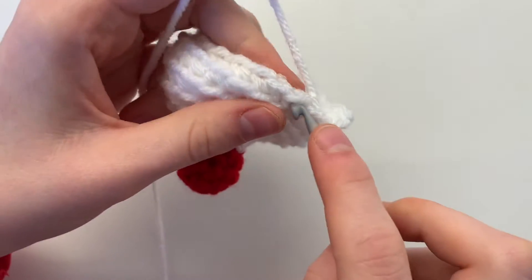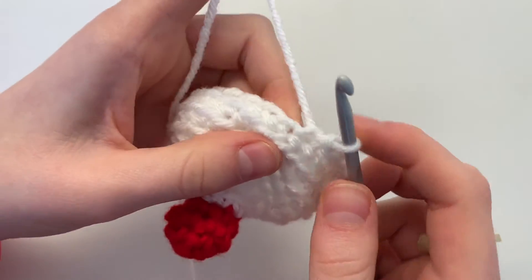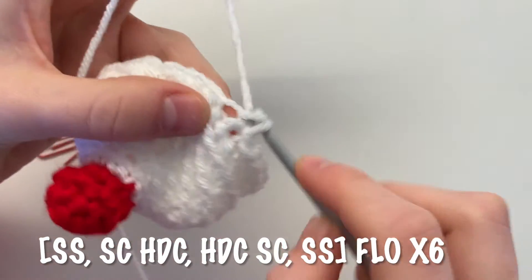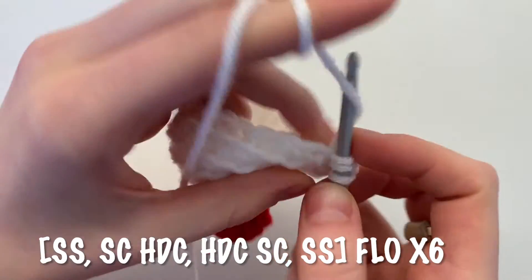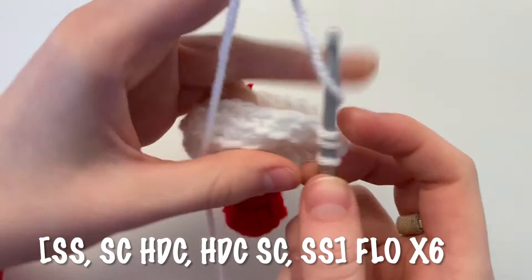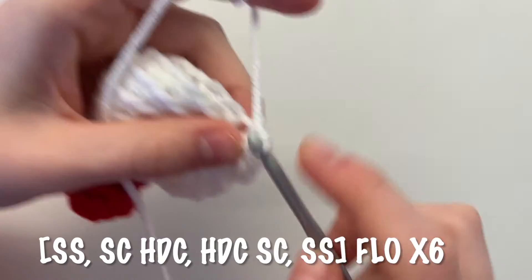Then a single crochet in that same stitch and end with a slip stitch — one drip done. We're going to do this for a total of six drips: slip stitch, single crochet, half double crochet, half double crochet, single crochet, slip stitch.